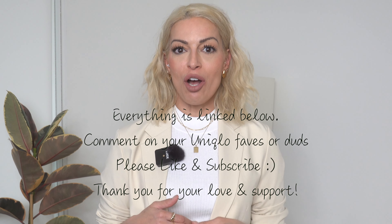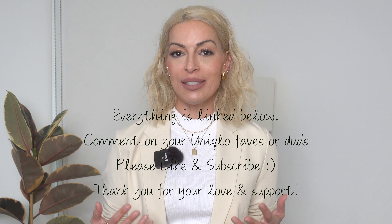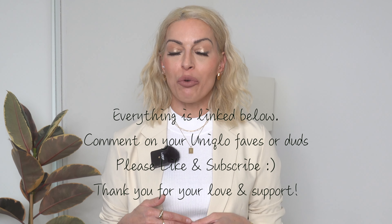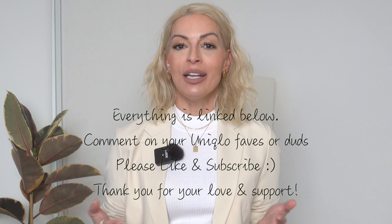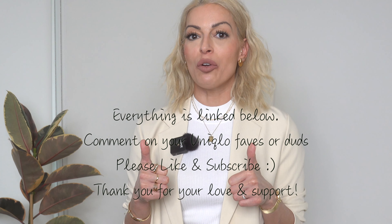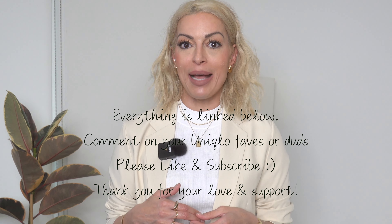It's safe to say my first Uniqlo haul has been a big success and I'm definitely falling in love with this brand. Let me know if you've tried this brand before and what your experience has been — leave a comment down below. Please don't forget to give this video a big thumbs up and subscribe if you haven't yet — I'd love to have you come back. I'll leave another video on the screen for you to check out next. Thank you so much for your love and support — I'm so happy you're here and I'll see you again soon.